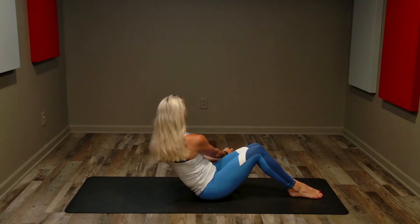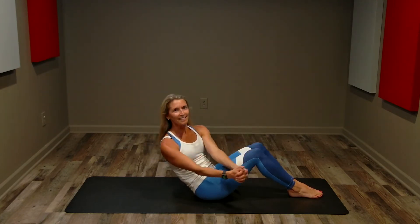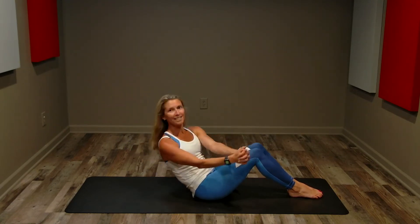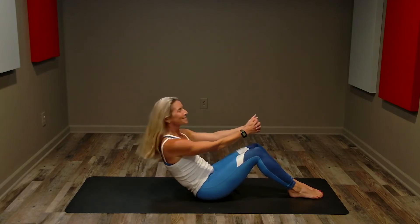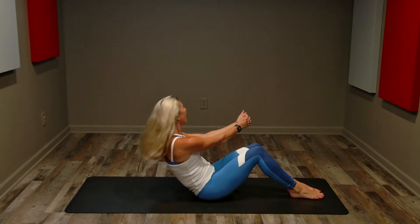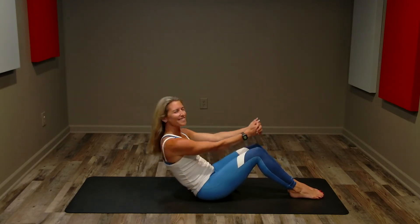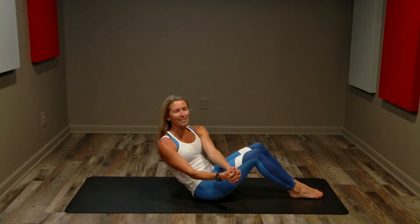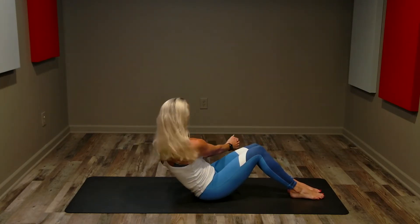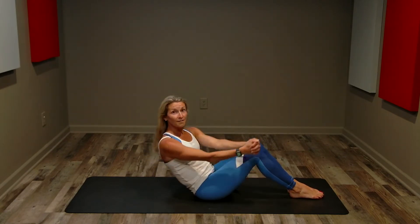Keep your feet glued to the floor, keep those inner thighs sealed. Belly sucks in towards the spine — we're isometrically holding this crunch position and adding rotation through the torso. Halfway — 30 seconds, 25 seconds, keep going. Never holding your breath, make sure you're breathing through this challenge. It's tough.